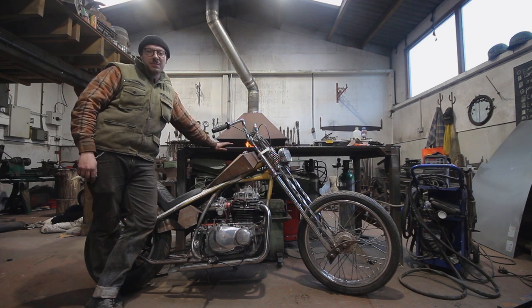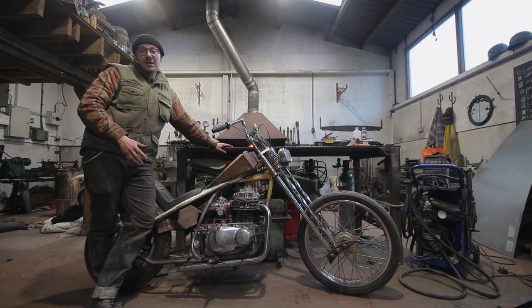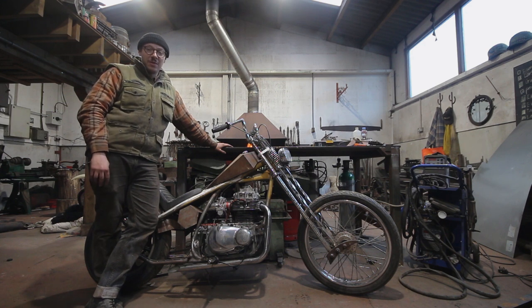Hello and welcome to the very first episode of my chopper build. I've already got it to the stage where it's rolling and at some point I'm going to want to test ride it, but I definitely don't want to test ride it without a brake. So today I'm going to be showing you how I'm going to go about making the rear brake.